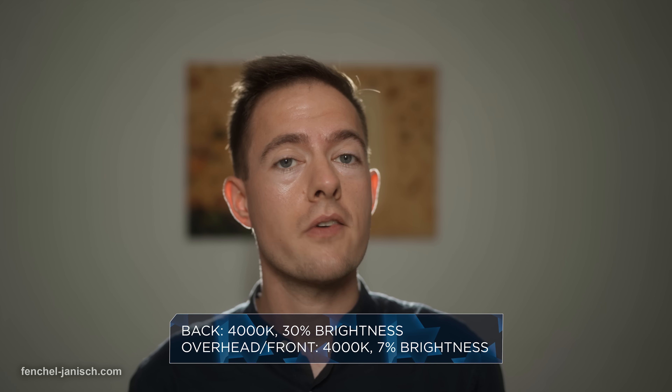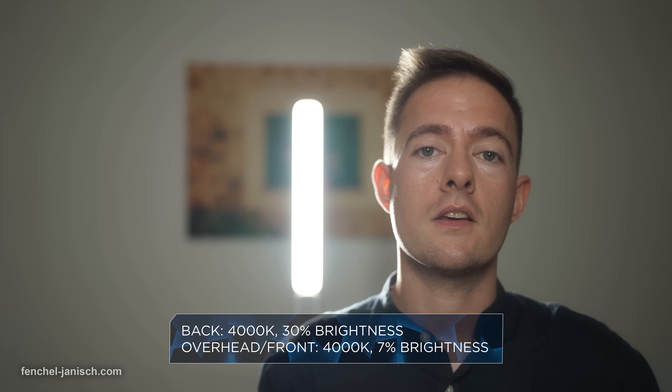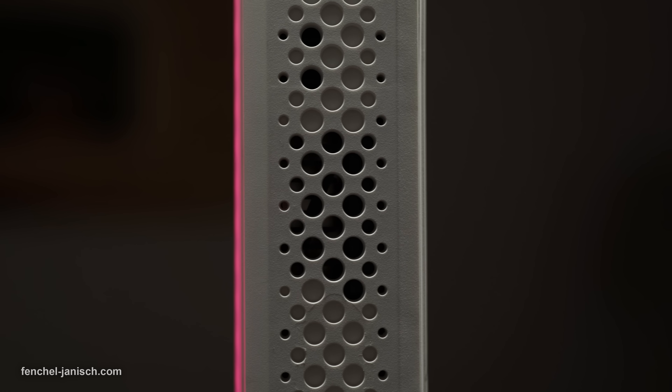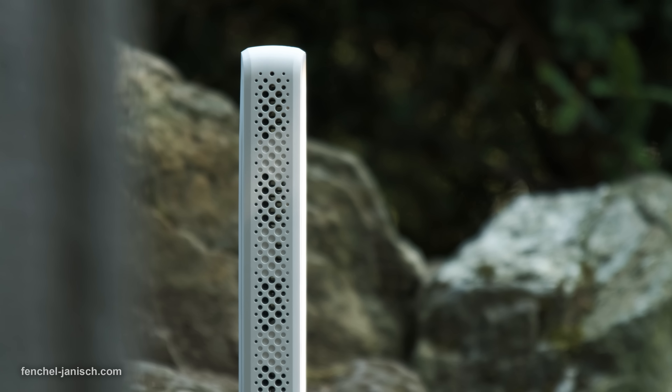The maximum output of 100 watts is limited to when the light is set to a color temperature of 4000K. In most dark surroundings this probably won't be very important, but when shooting in brighter conditions this is important to know.